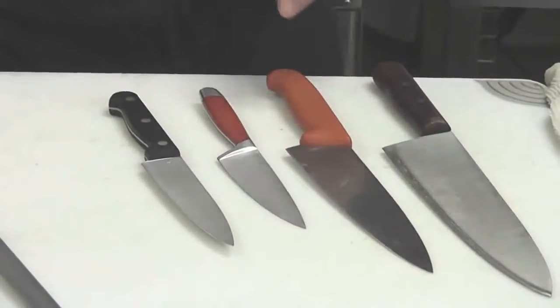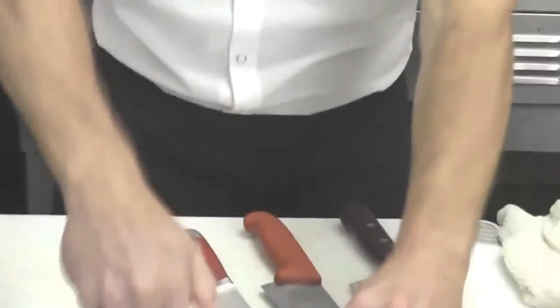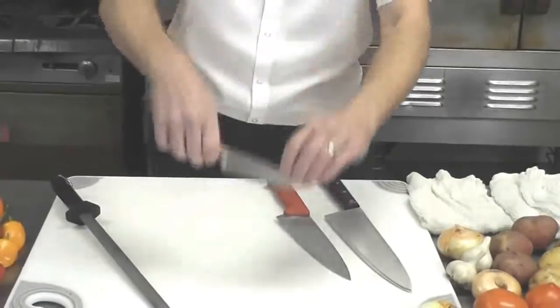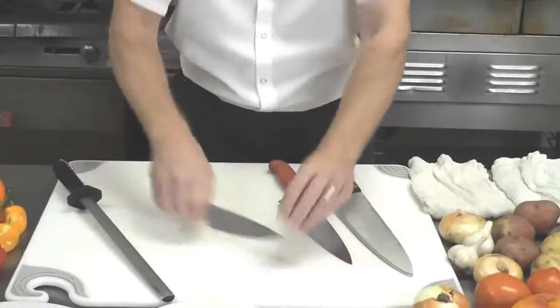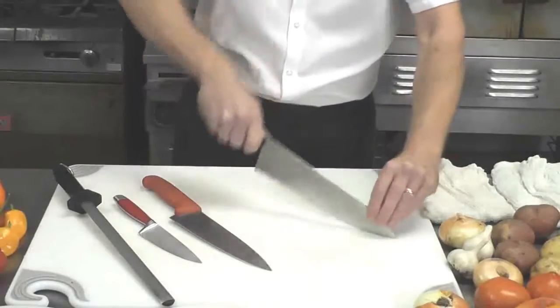Bread knife — not good. Our medium size knife — again, look at the space for the fingers — no, hits the board. You get to a smaller knife, could be a paring knife type — good, clear. Medium chef knife and large chef knife — all good.